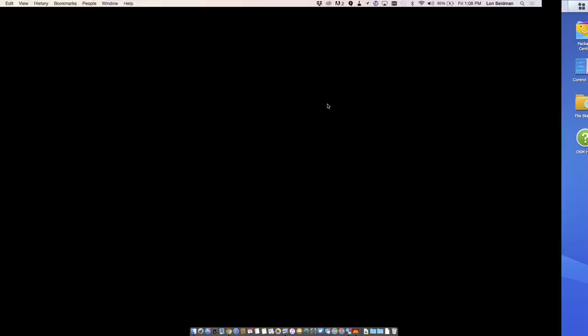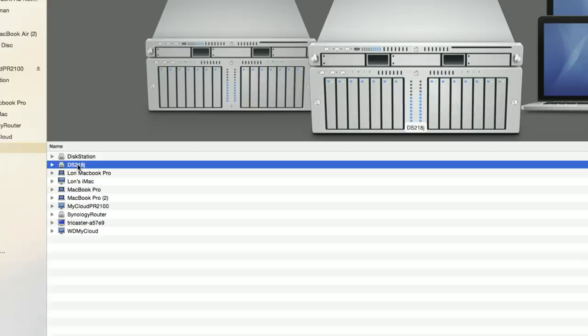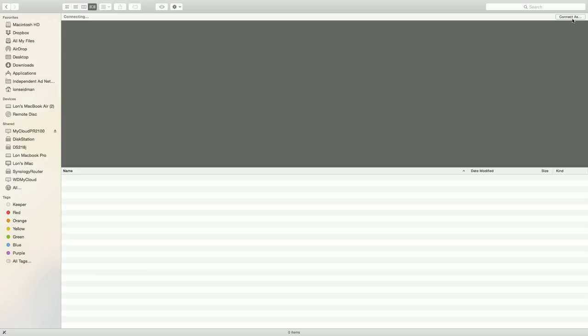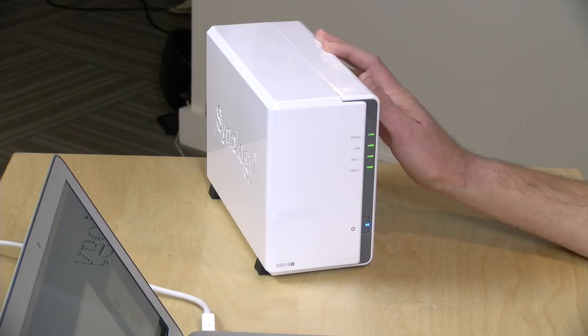In addition to the web interface, this device also shows up on your network as a drive you can access like any other computer. I can see the DS218J showing up as an icon in macOS — I click on it, enter my username and password, and get access to all my file shares. This will look very similar on Windows as well. So you can use their web browser application or just connect your computer over the network and access it directly.